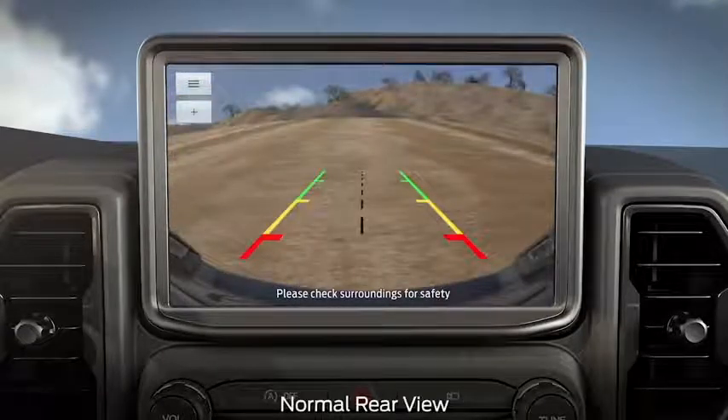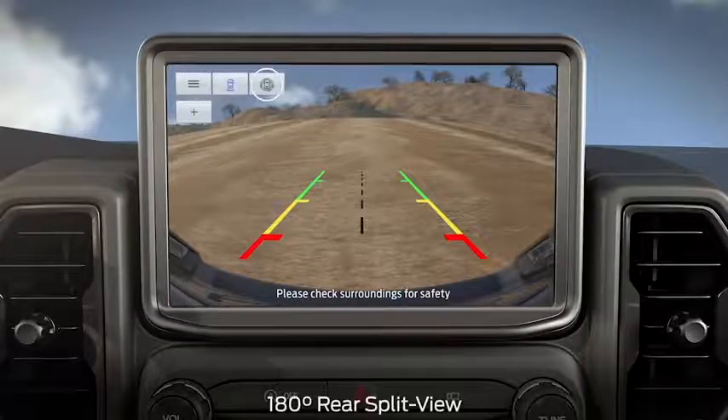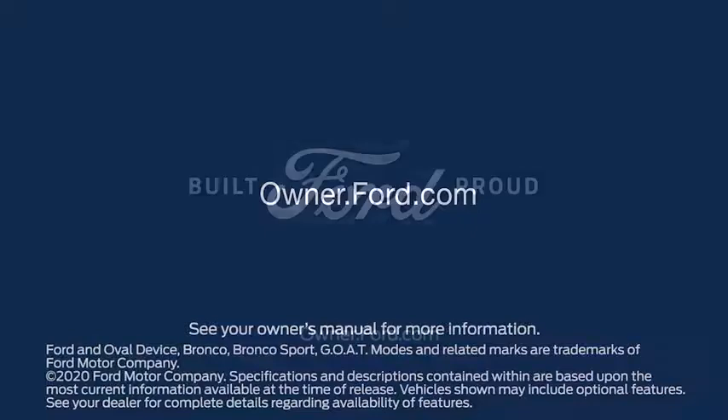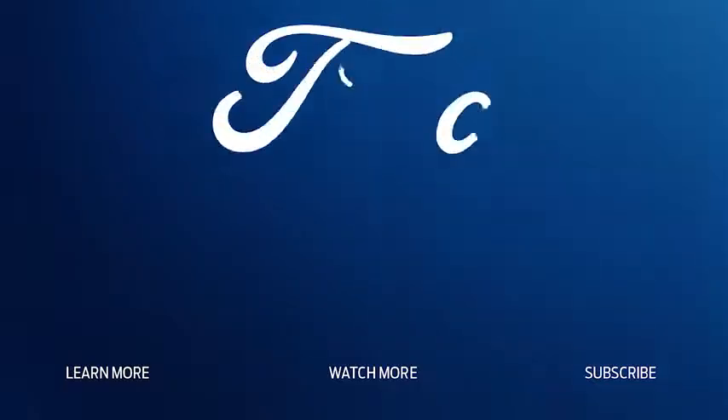Normal rear view shows you what is directly behind your Bronco Sport when it's in reverse. And 180-degree rear split view will expand that view. Any questions? Go to Owner.Ford.com.